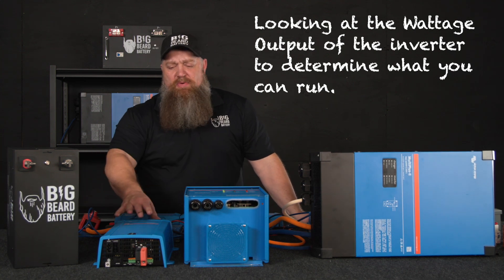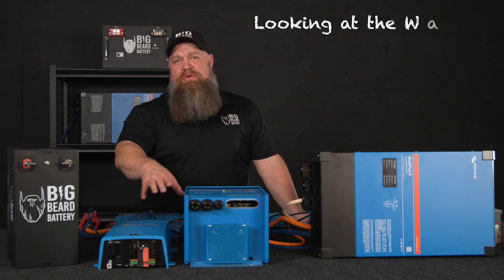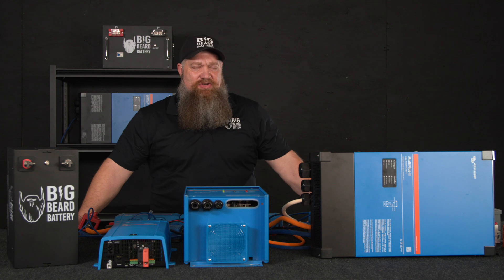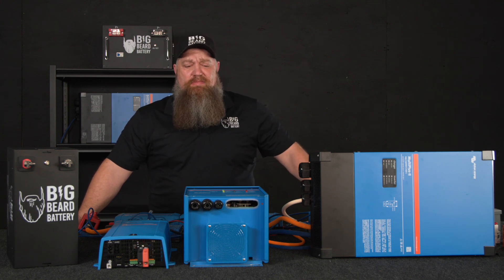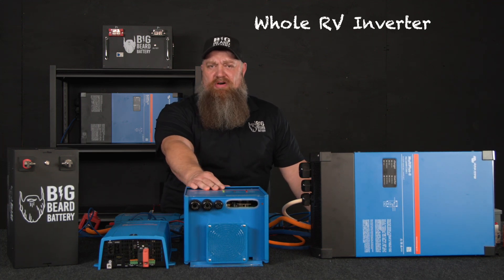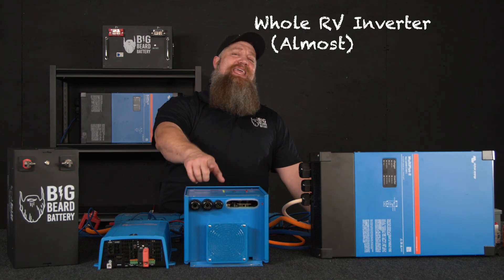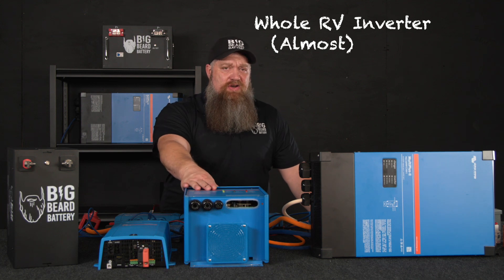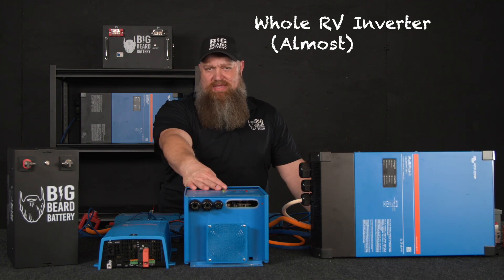If we step away from what the OEM provides with a smaller inverter and want to step it up — say it's hot outside and you want to run the air conditioner inside the RV — then we look at large components like the air conditioner or microwave. We're going to step up to what we call a whole RV inverter. It can't run everything in the RV, but what it can do is run the largest circuit. If it can run the largest circuit, it can run anything in the RV. Typically the largest circuit is going to be the air conditioner.